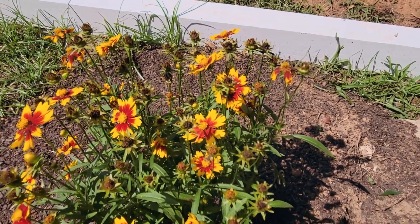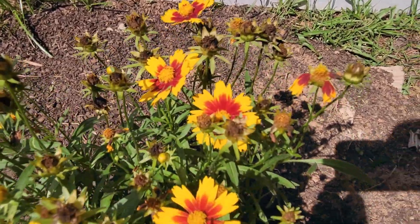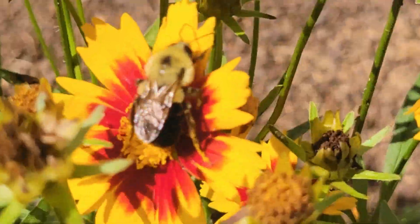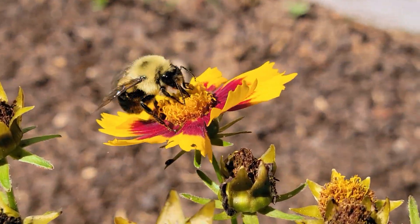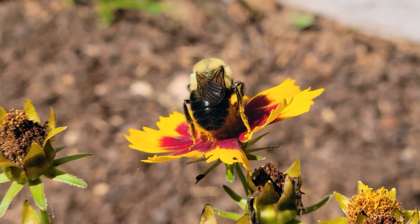I'm waiting on Timothy to fuss with the smoker. I just have to have some native bee appreciation over here — look at them go. Oh, a bumblebee!